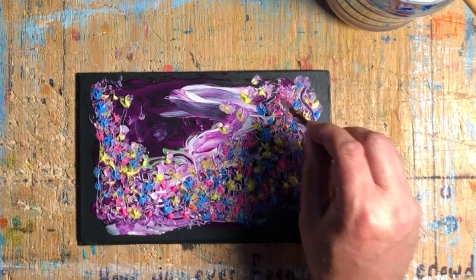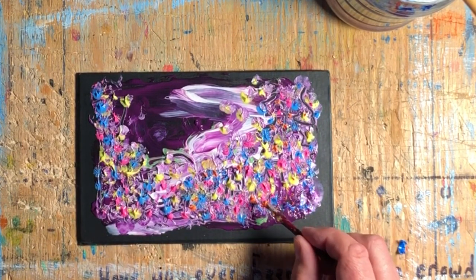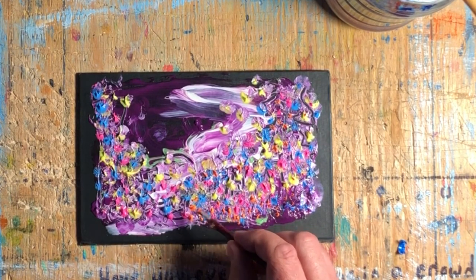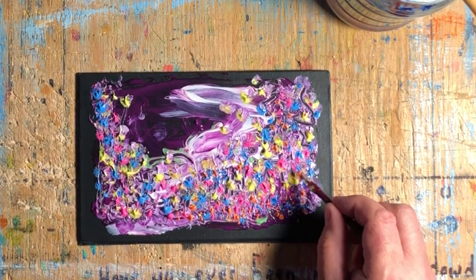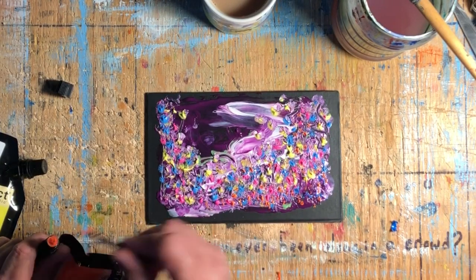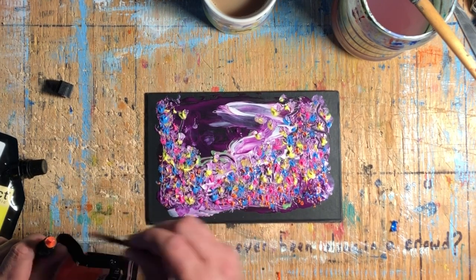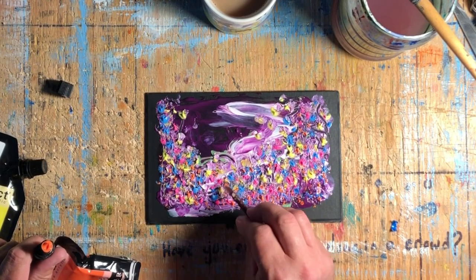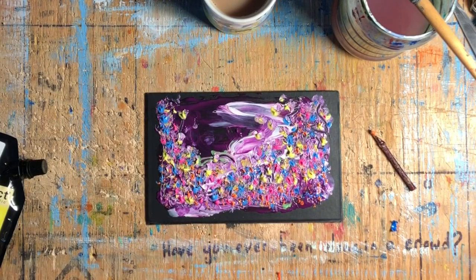There needs to be some speed when you're painting intuitively. This could be a long process — I mean, this is a very small piece, five by seven. But sometimes when I paint intuitively I'm working on a much larger piece, and that could take hours or even days. On a piece this small you want to keep it flowing and keep moving. This was about two songs long. So you see here I'm closing up the orange.